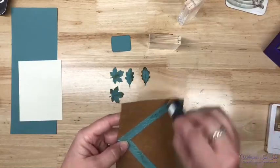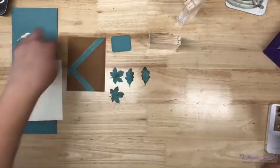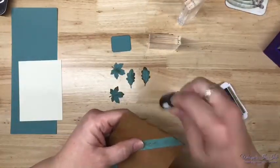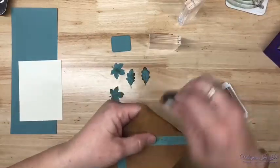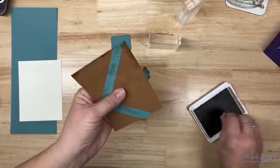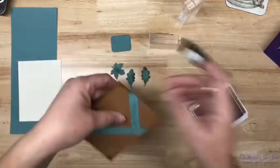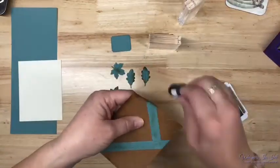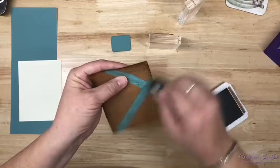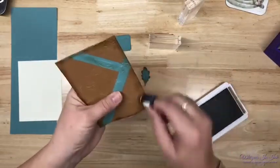I just love Lost Lagoon. I think we should do that around the edges on that too — because you guys know I like sponging my edges. In the studio we call it 'dirtying it up.' Get a little highlight on some of these other leaves.